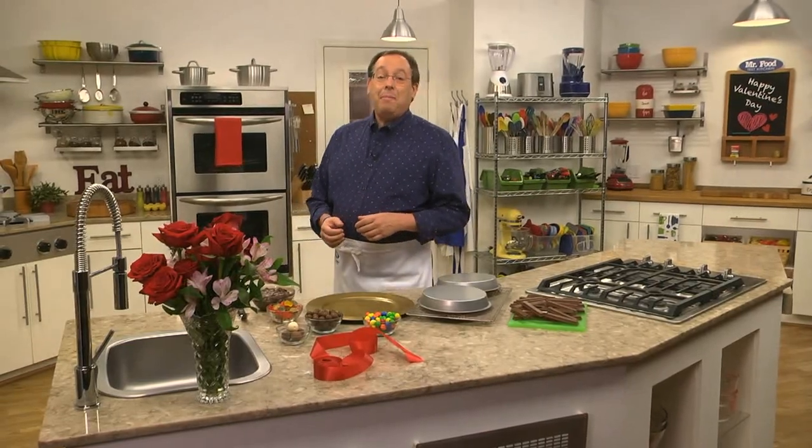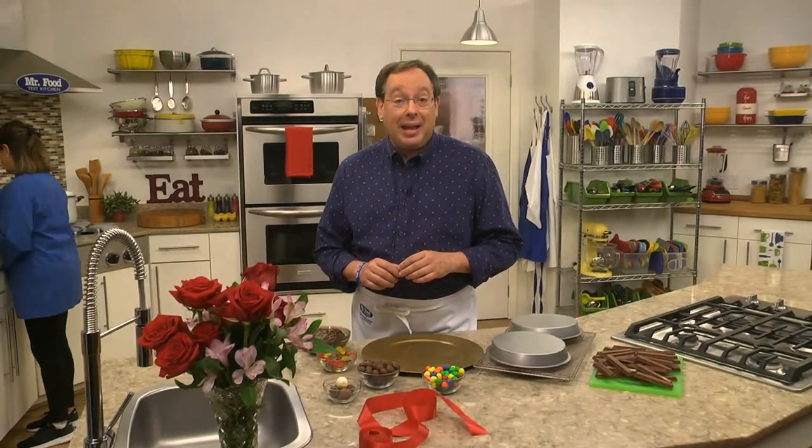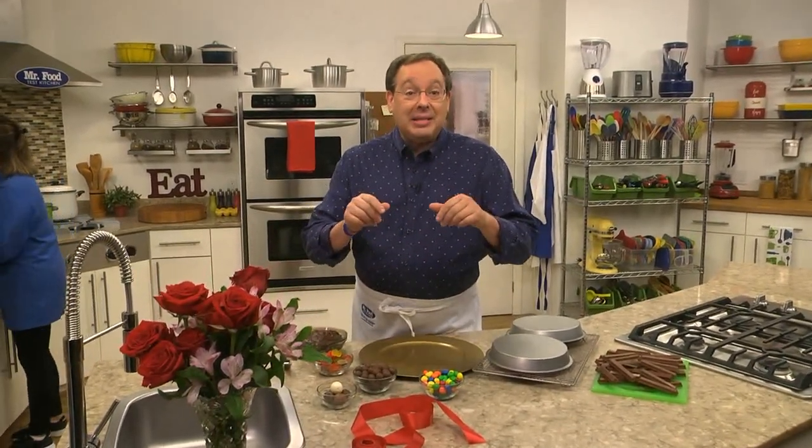When it comes to Valentine's Day, it's pretty typical to either give or receive flowers and candy. But this year, instead of simply picking up a box of candy, how about making a decadent layered cake that doubles as an edible candy dish? You can even use your sweetheart's favorite candies to make it.